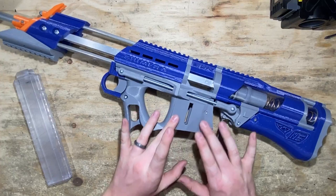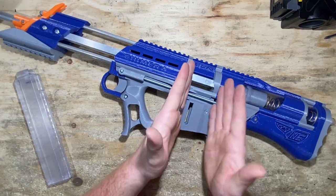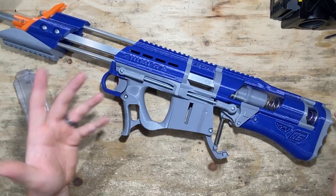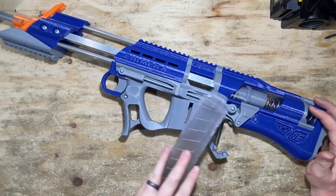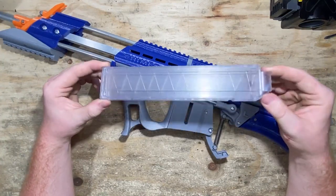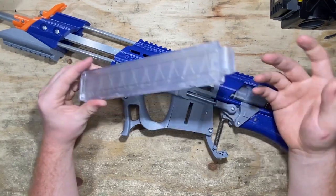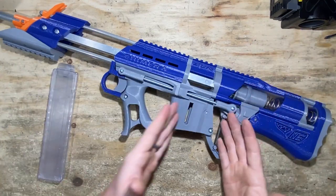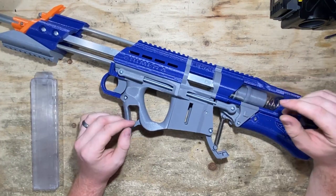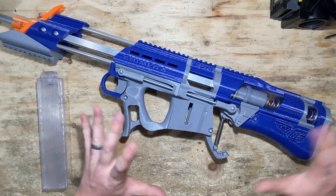The elite version has a mag release that's a little bit shorter and the entire blaster is a little bit longer. It'll fit elite magazines and you can put adapters into it if you want to use the half-length darts as well. So if you're kind of new to this hobby and not yet sold on half-length darts — which I highly recommend — or if you're just getting started and all you have are elite darts and you don't want to go out and get your own half-length darts, then I highly recommend just getting the normal elite version. Half-length darts tend to be smaller and have better range and accuracy, at least in my experience, though there's some debate around that.